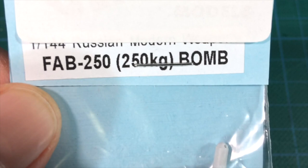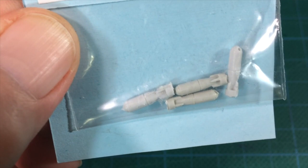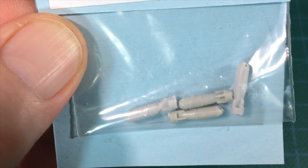The FAB-250 bombs were $5.50 for four bombs plus $3.50 postage, which works out at $2.25 per bomb. FAB-250s are 250kg free-fall gravity bombs — very basic weapons, but still effective and in widespread use. Both the SU-17 Fitter and SU-25 Frogfoot can carry these.